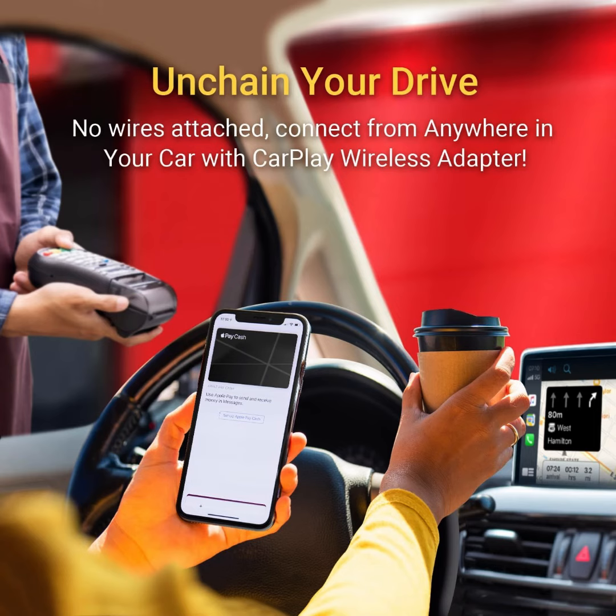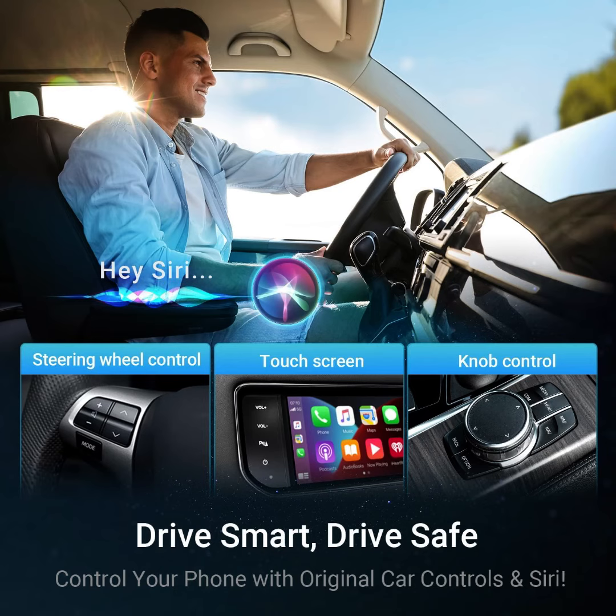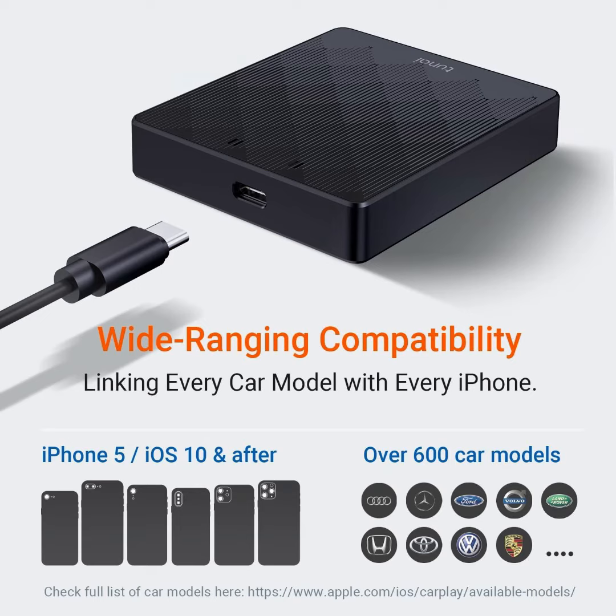Whether you're commuting to work, running errands, or embarking on a road trip, CarPlay Go Wireless Adapter ensures you stay connected to the apps you love, enriching every drive with a seamless and smart experience.